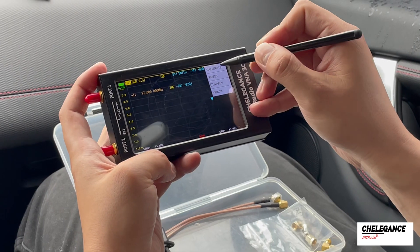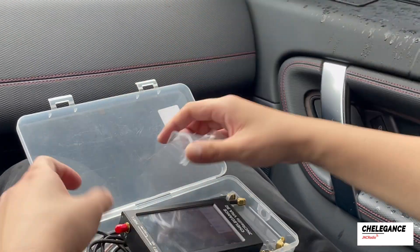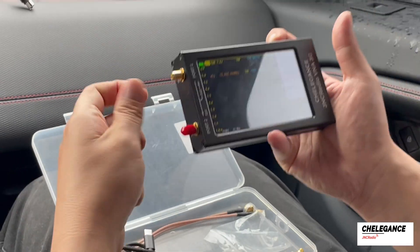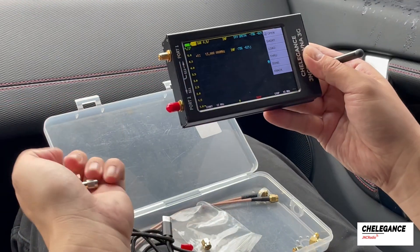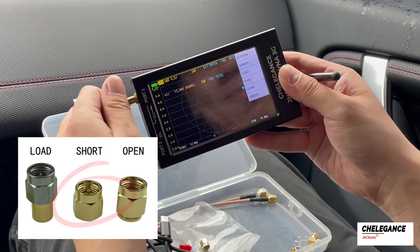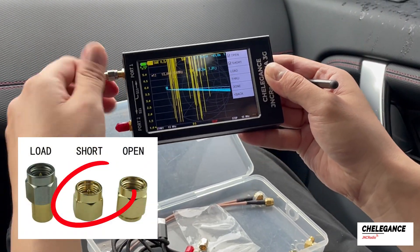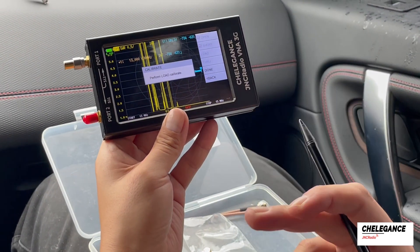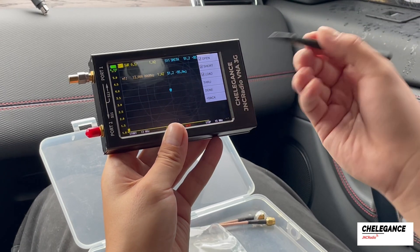Now click Cal then click Reset to calibrate. Take out the calibration kit that comes with our kit. Calibrate open circuit first, then calibrate short circuit, and finally calibrate load circuit. Since we don't need to use S21 for our test antenna, this calibration can end here.